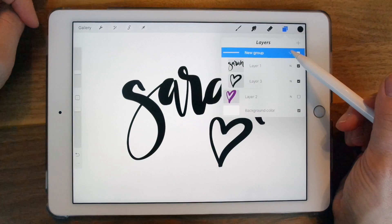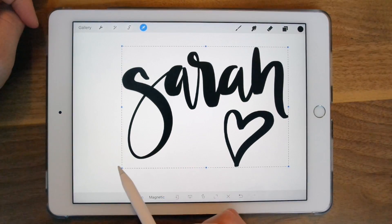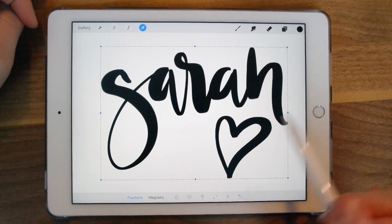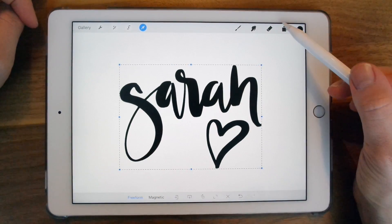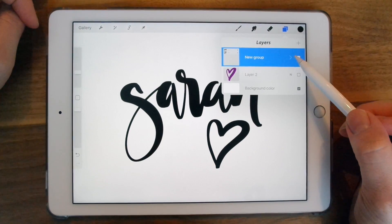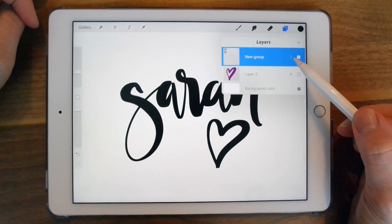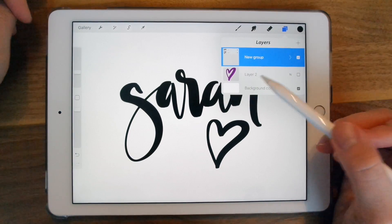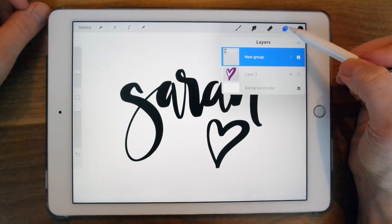Now in this group, you can make the item bigger as one whole group. You're not able to do any of the adjustment settings for a whole group, but there are a few things you can do and it's a good way of keeping your workspace tidy.